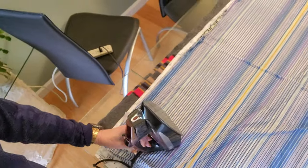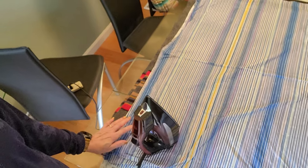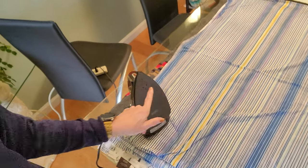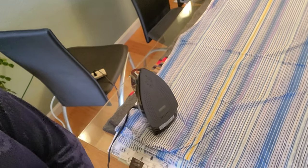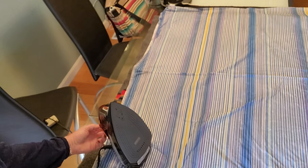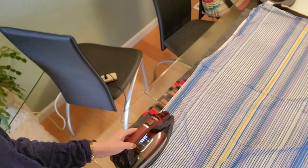Then we're going to take our steam iron and put it on a wool setting. It's also helpful if you have a timer — I'm just using the stopwatch on my phone. What we're going to do is steam each section for 20 seconds at a time and then move to the next section. Looking at the footprint of my iron, it's probably going to take around 30 minutes to do each side, and we're going to do each side twice, so a couple hours total.